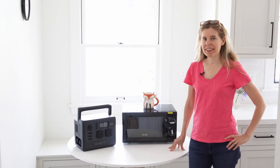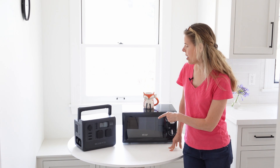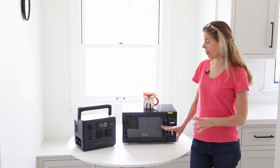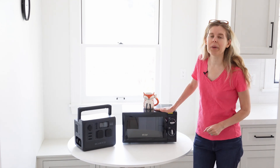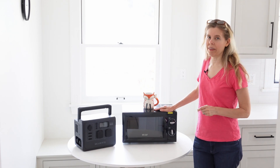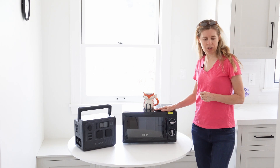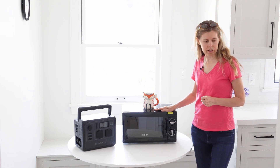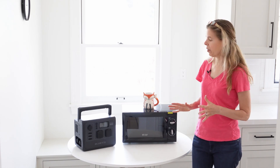Hi, I'm Liz and I am here today to find out if this new Bluetti AC60 battery and inverter box for camping will power a microwave. What I've got here is the lowest wattage microwave I could find on Amazon — a Commercial Chef 0.6 cubic foot, 650 watt microwave — and we're gonna see if it'll power it.